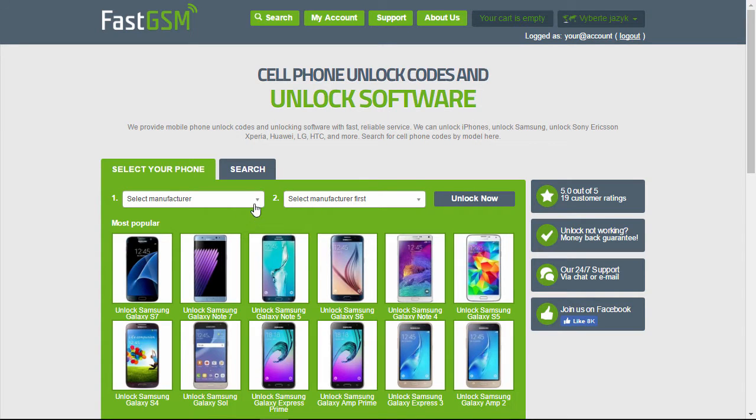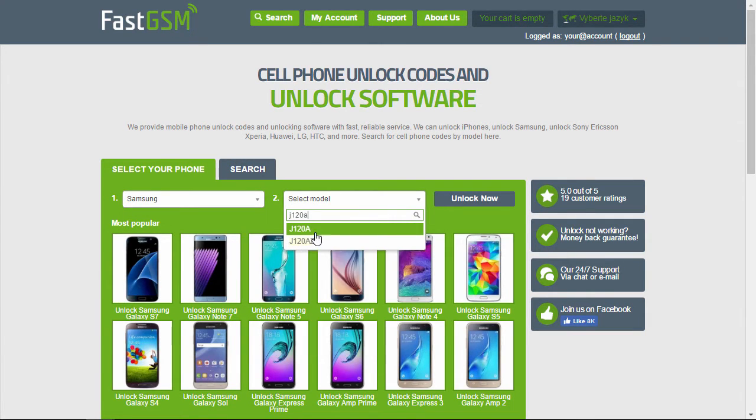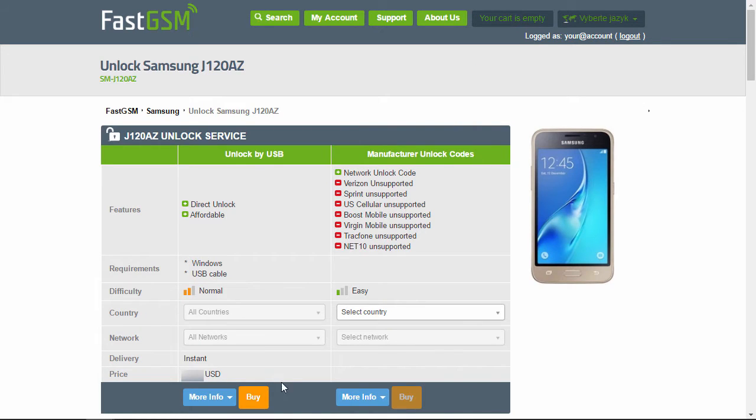Now visit FastGSM.com. Select Samsung as the manufacturer, and then your phone model. Now you can view the list of available unlock services.